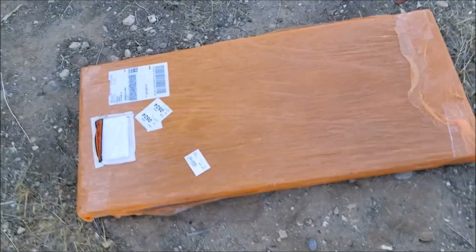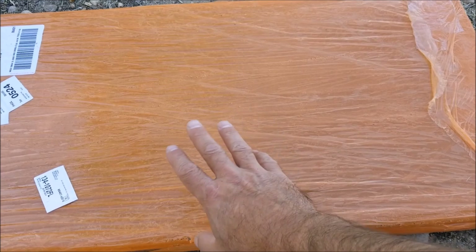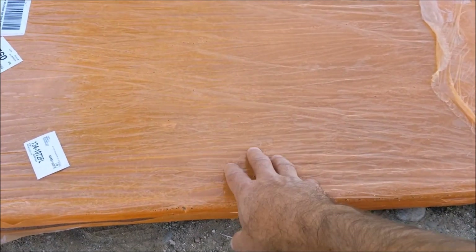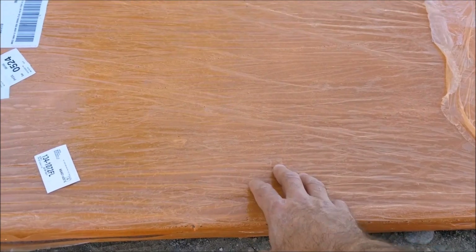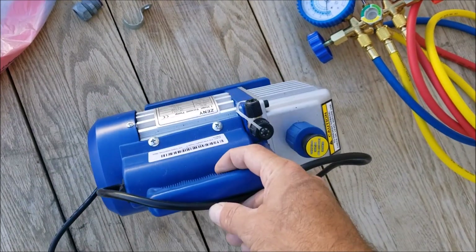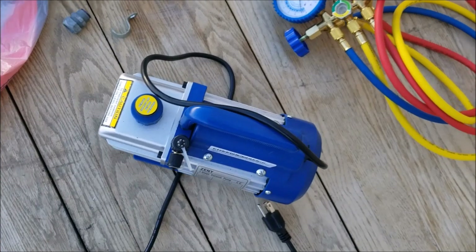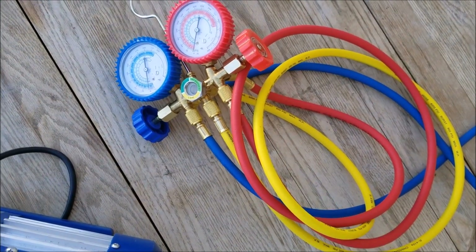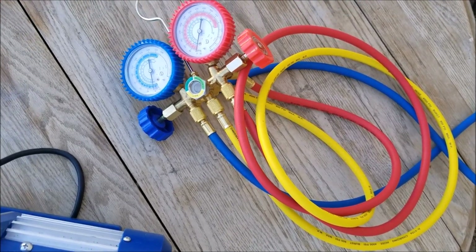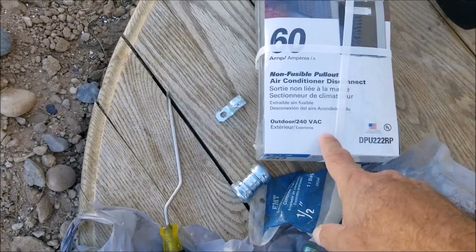I use these pads because the unit needs something to sit on — they're cheap. If you have cement already, you can just set it on that; it just needs something solid. You're also going to need a vacuum pump — I got this one on Amazon for about $50 — and some vacuum gauges, which I got for around $35. I'll put all the links in the description. You'll also need electrical, which doesn't come with it.